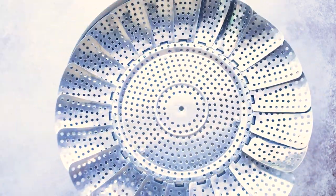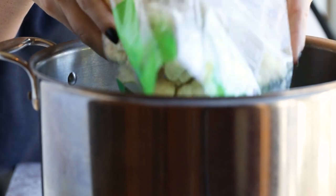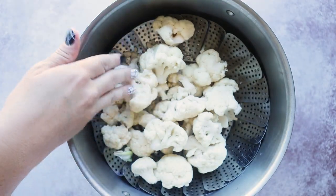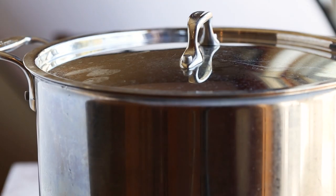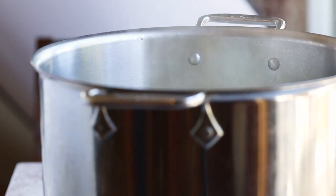We're going to start by steaming our cauliflower florets. I'm laying down a steamer basket in a large stock pot with about an inch of water underneath. I'm going to add in one pound of cauliflower, bring that to a boil, and steam it until it's fork tender. I'm using pre-cut cauliflower florets for convenience, but feel free to grab a whole head of cauliflower and cut up the florets yourself.